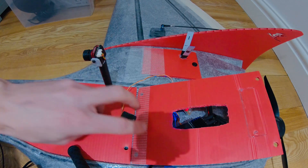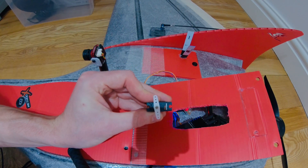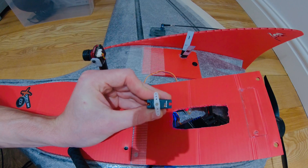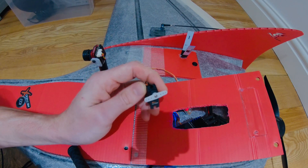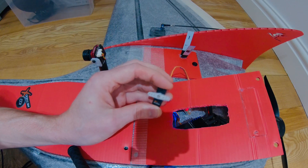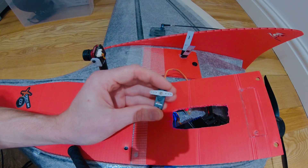Then just click Save. Now if I adjust the servo, you can see it has 180 degrees. Simple way of doing that, and it won't cost you anything — as long as you're connected up with an iNav flight controller, or one that lets you adjust the endpoints.